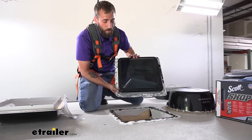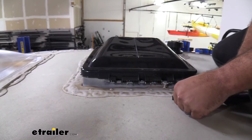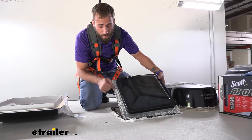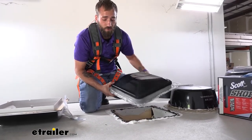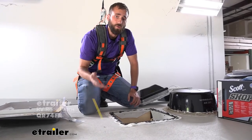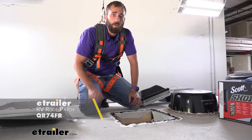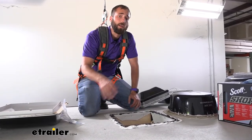I already have our original vent off. What you're going to do to remove it is first scrape off all your sealant — as you can see there's still sealant all over the flange — and then there's going to be screws going along the flange all the way around. As you're taking the sealant off you want to be real careful that you're not going to rip up the membrane of your roof. If you do, we do sell patch kits because you're going to want to patch that spot so you don't have any leakage getting in and ruining the roof of your trailer.